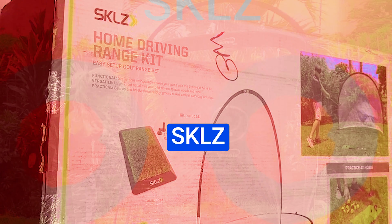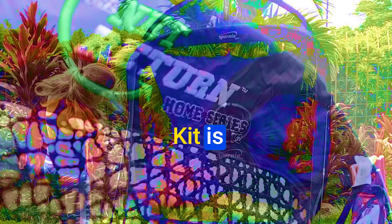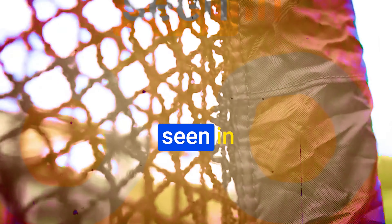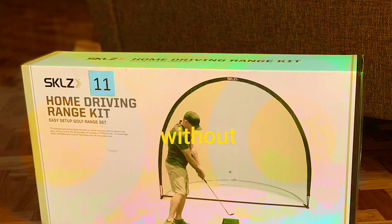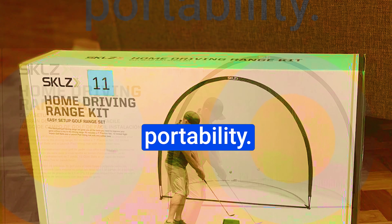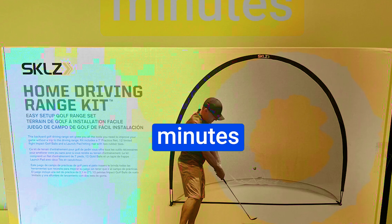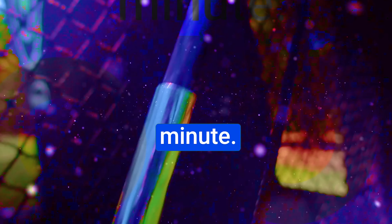This feature alone makes the SKLZ kit stand out and truly cater to your golfing needs. The SKLZ Home Driving Range Kit is predominantly constructed using lightweight fiberglass rods, a departure from the traditional metal seen in most other options. This innovative approach ensures durability without compromising portability. The setup might take around 10 minutes, a tad longer than the 5-minute claim of competitors, but the results are worth every minute.